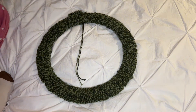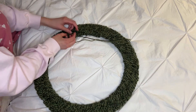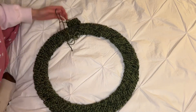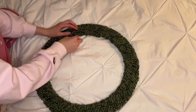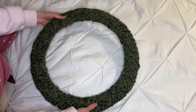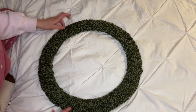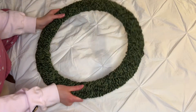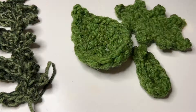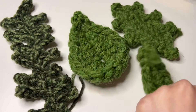This is what it looks like all wrapped up, and I'm going to flip it over and sew the two ends together. It's not totally perfect but that really doesn't matter because we're going to be covering this in greens, which is going to be perfect. This is just the base where we can work off of. I've made a bunch of different leaves and I'm going to show you how to make all of them.